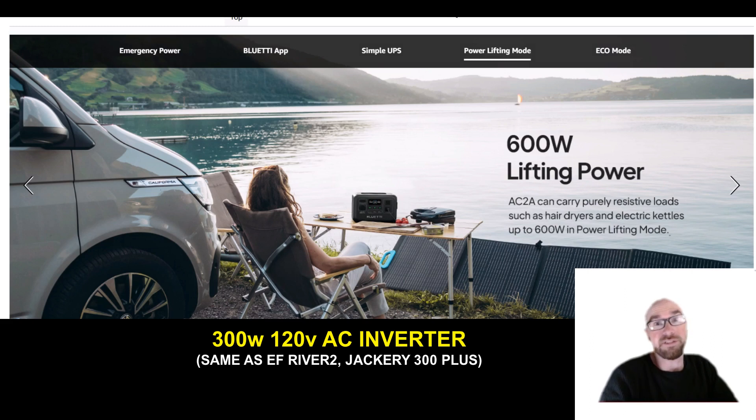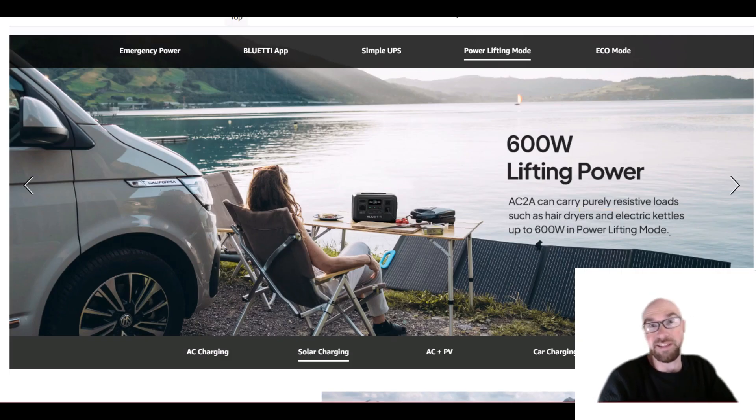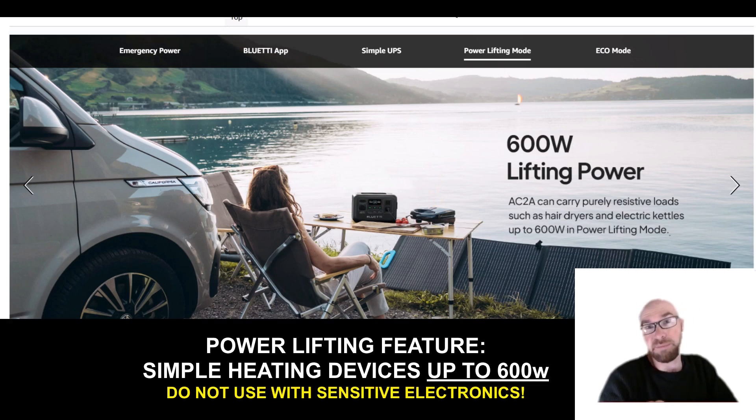The power lifting feature is going to drop the voltage, so you can only use it with purely resistive loads — like hair dryers, electric grills. The thing is, you're going to have to find small mini versions of these devices. Like this one they're showing might work — it looks kind of like a mini George Foreman or a mini waffle maker. Basically something that would normally be between 300 and 600 watts. It won't put out as much heat as it normally would and will take longer, but it can still power it.